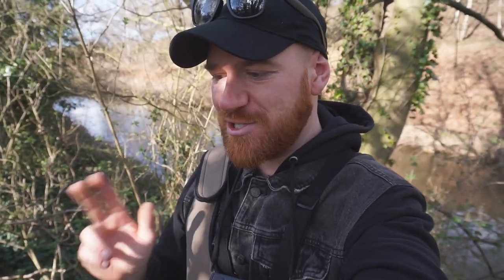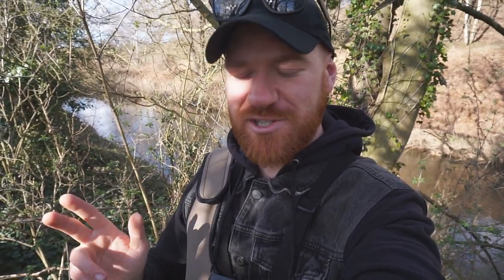Hello guys and welcome back to another video. Today I'm out fishing with two setups, but you'll only see one of them in this video. It's right at the end of the river season, just got a couple of days left and I'm desperately trying to get as many videos done as I can before the season ends. Fingers crossed I'll be able to get two done in a couple of sessions.